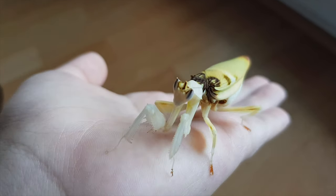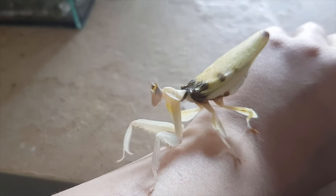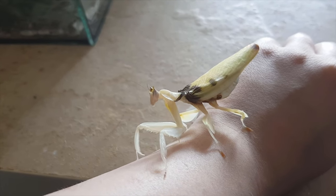The orchid mantis is a quite large species of mantis — at least the females get quite large. Their adult size is about seven to nine centimeters, whereas the males only get about two to three centimeters, so they have a very large size difference. Females also get much older than the males, whereas the males usually die just a few weeks after the adult molt.